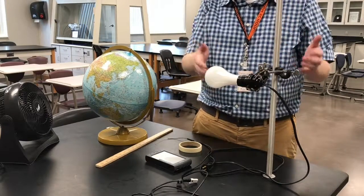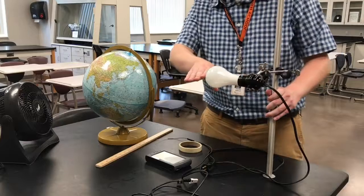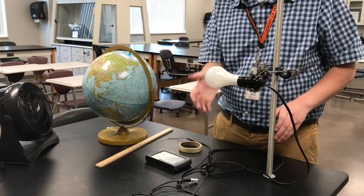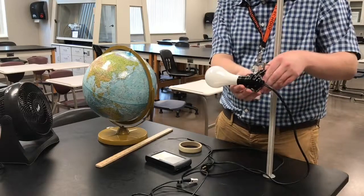For the initial setup, since we have our light bulb set up, I would like your light bulb to be horizontal like this. So if it's tilting at some certain angle, try to make that as straight as possible.